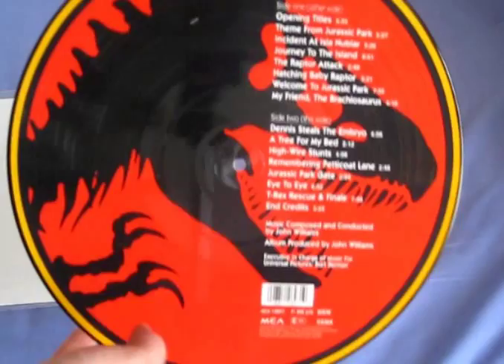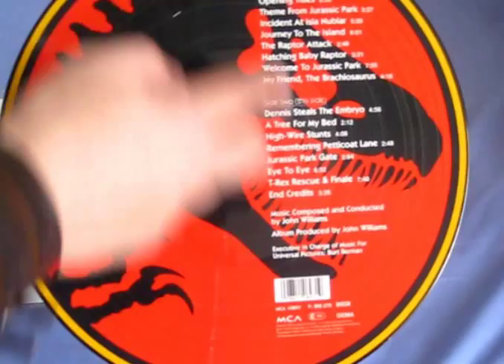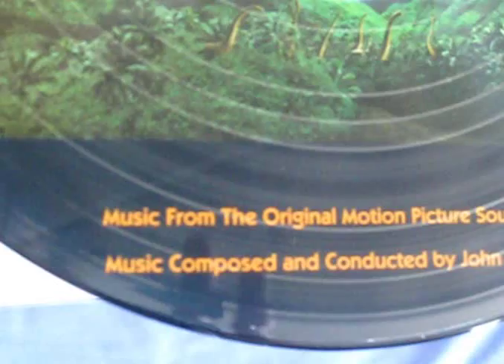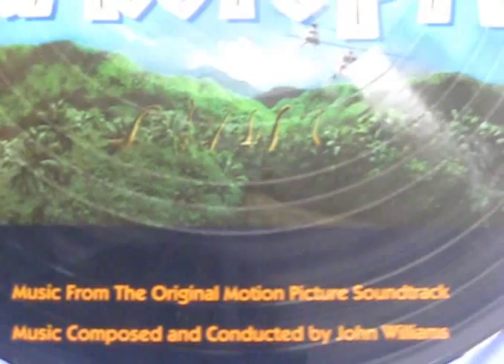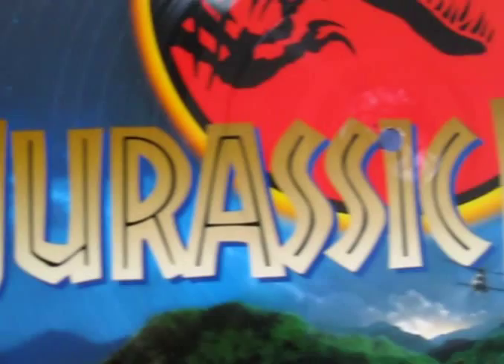What's really nice about them is that they have not only the soundtrack on LP as a record, but the actual design of the record is outstanding on both sides. Here we've got the track listing and the design is actually the same as the CD of the Jurassic Park soundtrack. Here you can see 'music from the original motion picture soundtrack, music composed and conducted by John Williams,' and here we've got this lovely painting of the forest with brachiosaur heads just poking above the treetops.